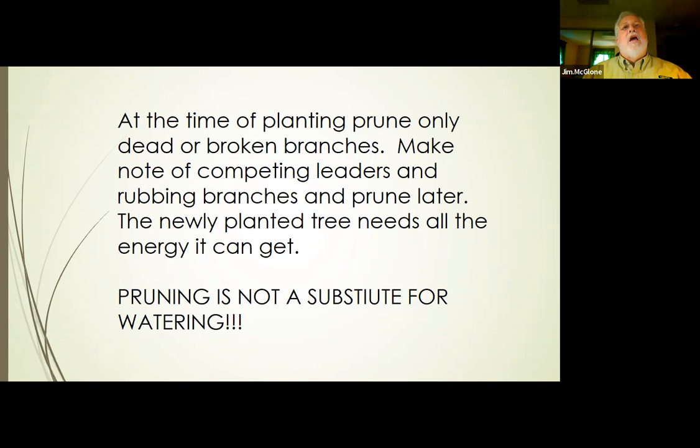We do want to take care of that competing leader or those rubbing branches, but we don't have to do it now. The most important thing when we transplant is energy production. Reducing the crown does not increase energy production — it reduces it. The tree needs the energy to deal with the transplant shock and to rebuild its root system. What you want to do is put away the pruning shears and get out the watering bucket or the hose, because those newly planted trees need water, and you cannot prune your way out of that.